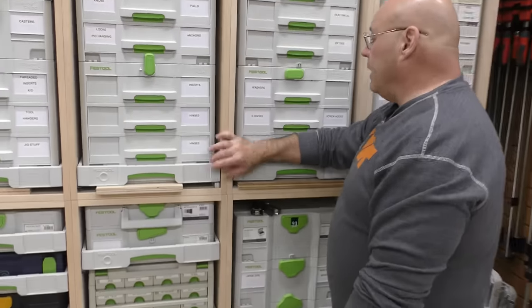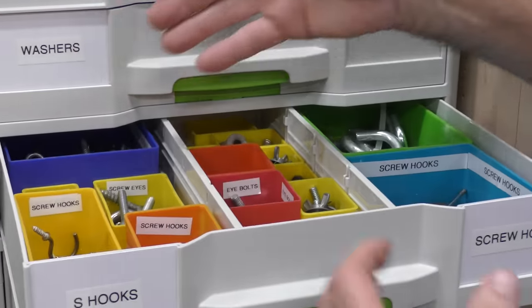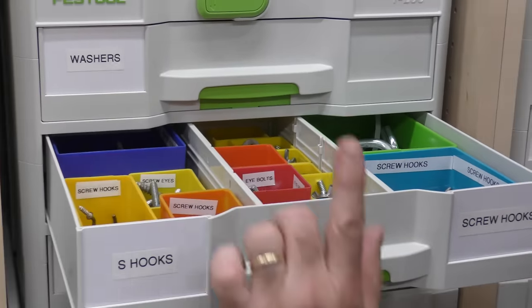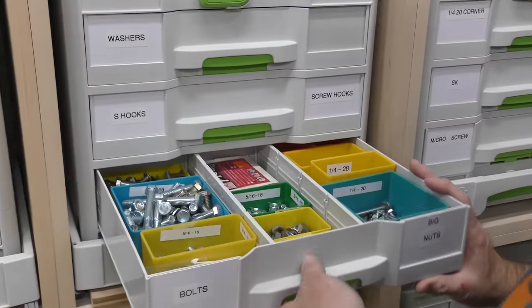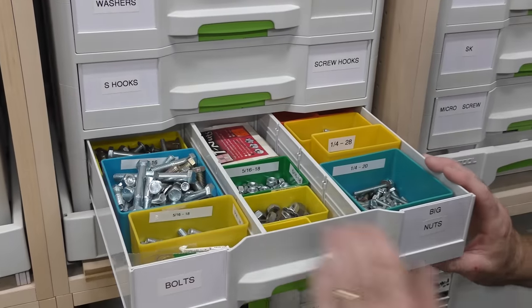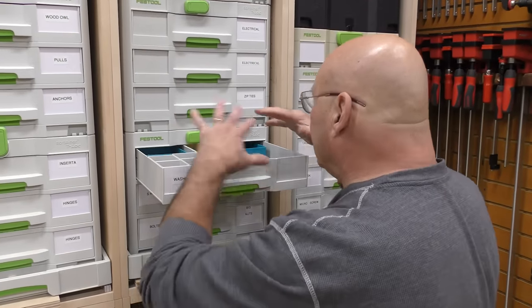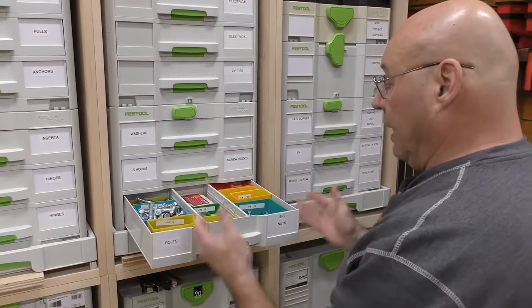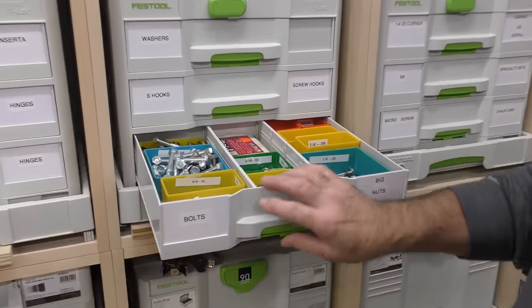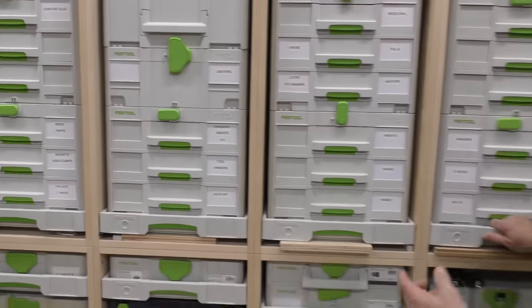How many times do I need an S-hook? That's where all my S-hooks and screw hooks are. I've labeled it so I can look: screw hooks, screw eyes, bigger, larger. All my nuts and bolts — over the years I've got my small nuts here, my big nuts over here, my bolts, S-hooks. I need washers — I'm slowly labeling everything. Bolts, nuts, everything right here. I even have some T-nuts here. I'll have to put those over where I have labeled T-nuts. It's always, always, always a work in progress.